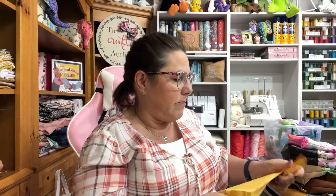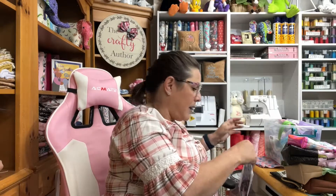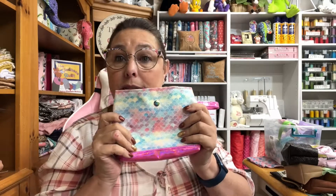I wanted to show you some happy mail — I haven't even opened this yet! This was sent to my PO box from Dime Designs in Machine Embroidery. I am an affiliate for them and I can't wait to see what goodies they sent. Also, if you want to use magnetic snaps, I get mine from CamSnaps.com — use my code, which I'll put in the description box below, and you'll save 10%.